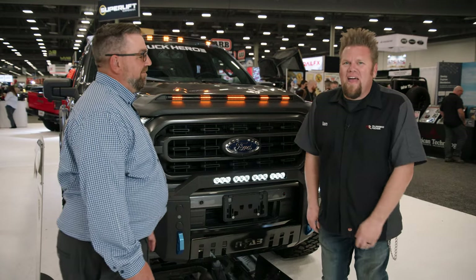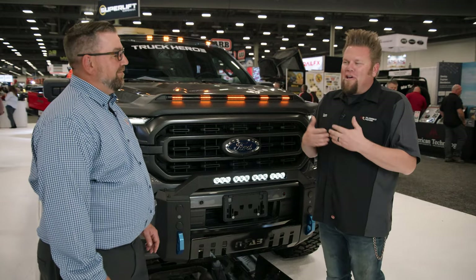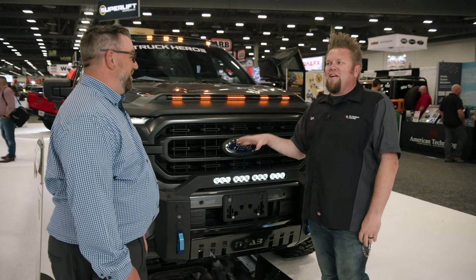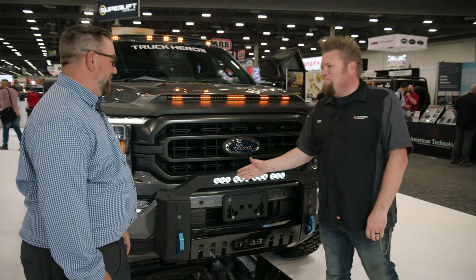Ian here at SEMA 2021, and we're in the Truck Hero booth looking at some NFAB stuff. Andrew, we're going to talk about something — a word that we don't hear often in the last few years: a bull bar.